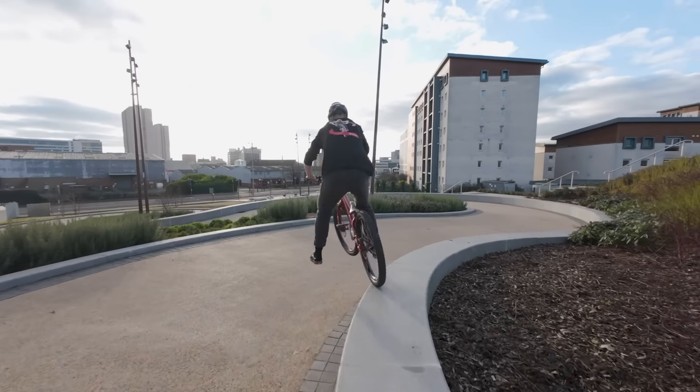I didn't know if my bike was going to reach across that. First damage to the wrap — it's actually held up alright. It's dead, isn't it?